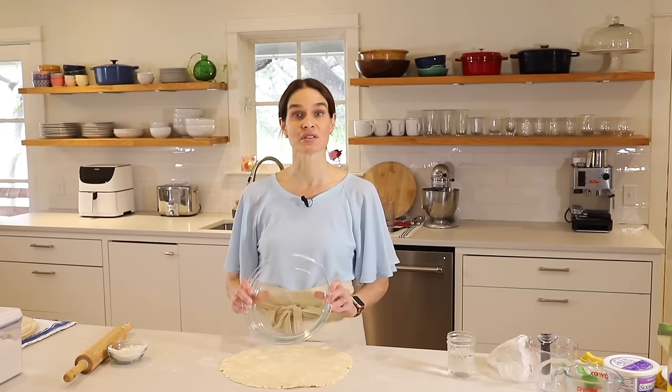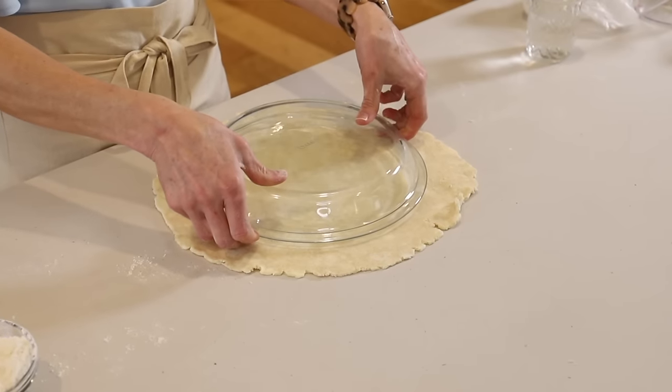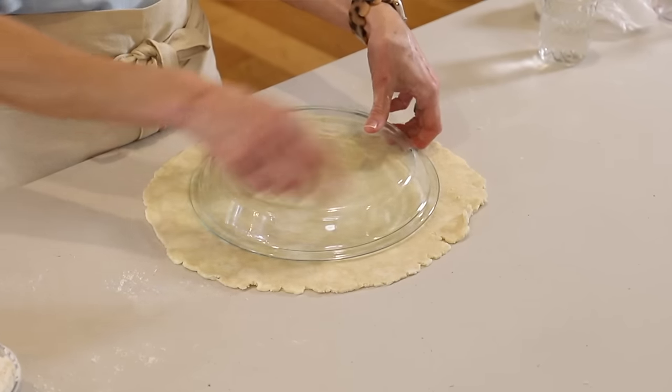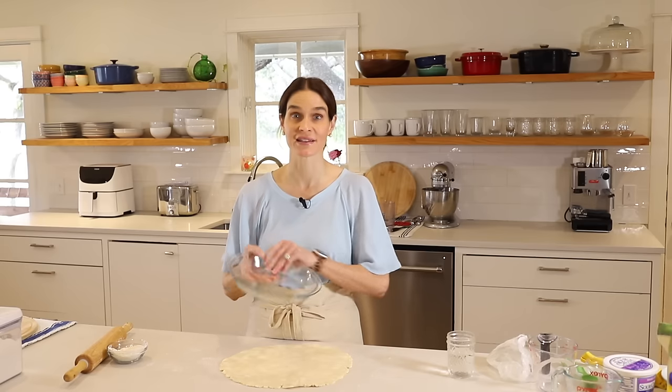To measure whether the crust is big enough, I just flip my pie plate right on top of the crust. You want to have about two inches all the way around — that'll give you a nice thick edge.